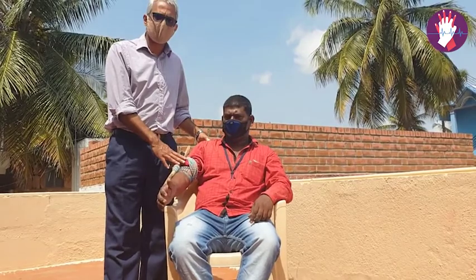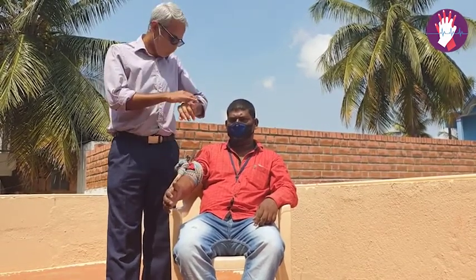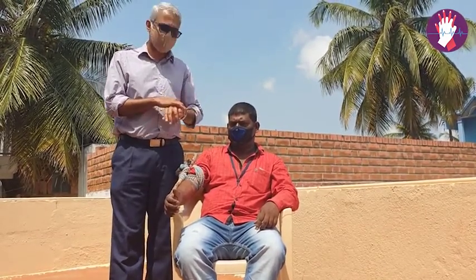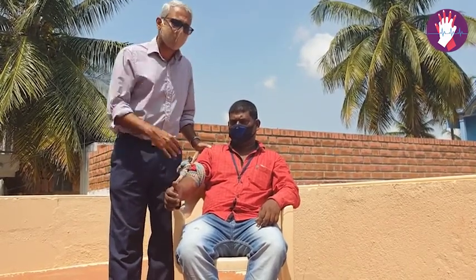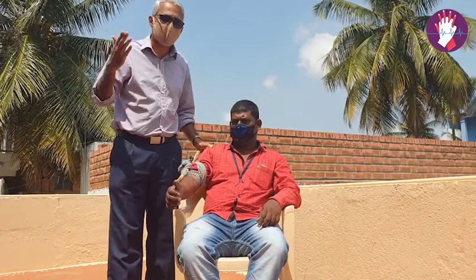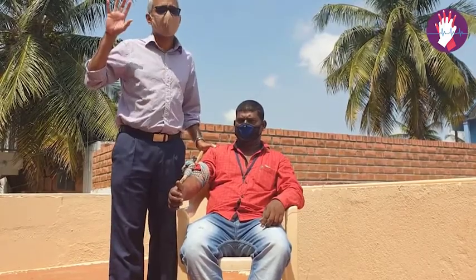Check the pulse to confirm it is absent and the bleeding has stopped. After completing the eight-step technique, document the time of application of the tourniquet on the forearm near the wound. Currently the time is around 11:10, so I'm writing 11:10 on the arm. When calling the hospital, inform them that the tourniquet was applied at 11:10.